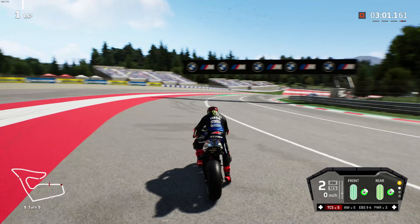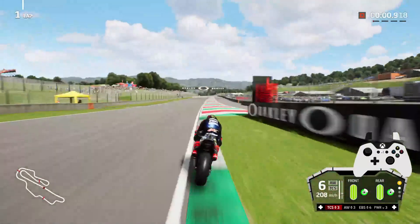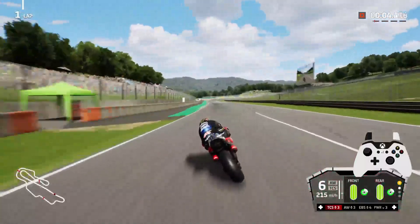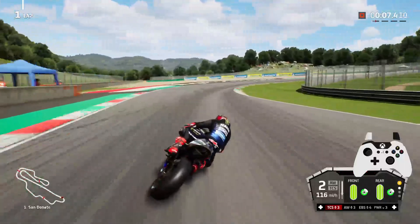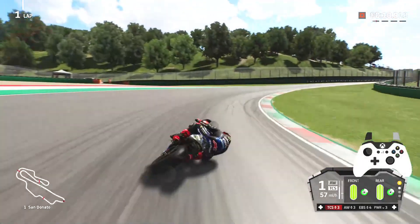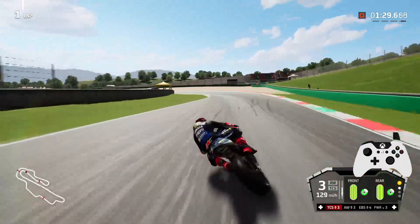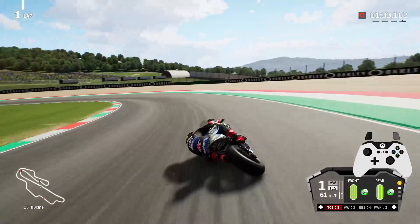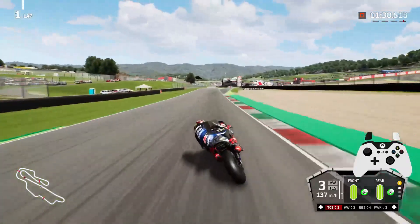Now we're going to move on to some slow-mos of me braking heavily with commentary. Coming down into turn 1 at Misano, watch my controller inputs on the right of the screen and my telemetry data just below it. My rear brake is set to RB — just above Y you'll see it flashing on and off. As we come into the final corner, watch where I brake heavily with the front brake, use a small bit of rear brake to pivot the bike around, then mid-corner just before the apex I use a load of it just to rotate the bike. There'll be another clip from Jerez into turn 1 showing a very similar trend.